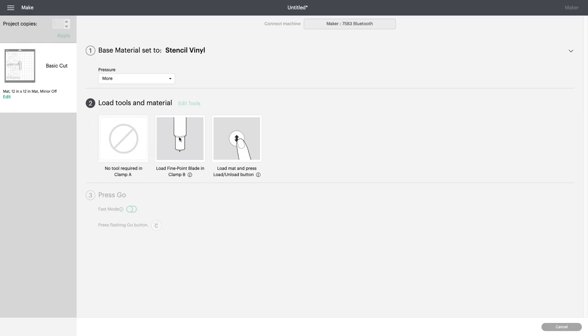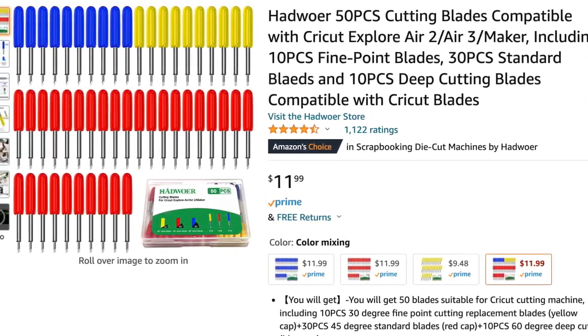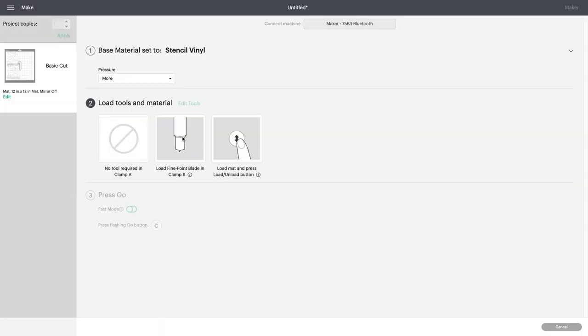For material settings, I go to Pressure and set it to More. Make sure you have a very sharp new fine-point blade in Clamp A — that is really important. A company reached out and sent me some blades, and I'm going to do a giveaway. To enter, just leave a comment below and share my video. I will randomly pick one person from the comments to win the package of blades.